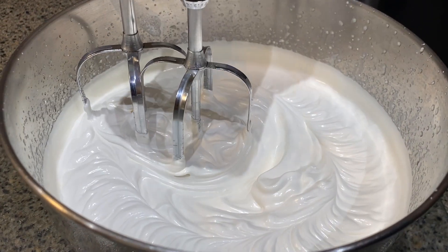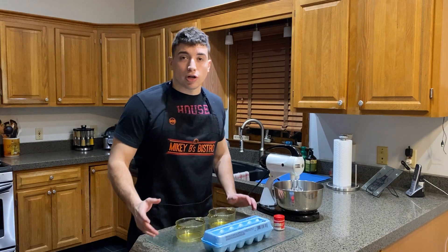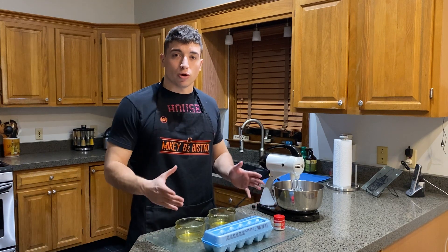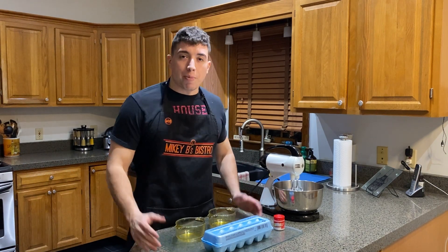We're going to jump right into this with our silky smooth homemade marshmallow fluff. If you're crazy enough to try to make this sandwich and you don't have a lot of time, just go to the store, buy your standard fluff — it'll work just as good. I prefer it homemade.